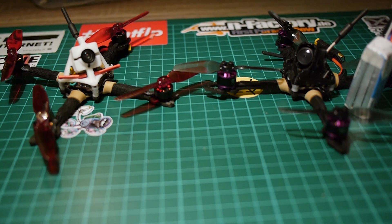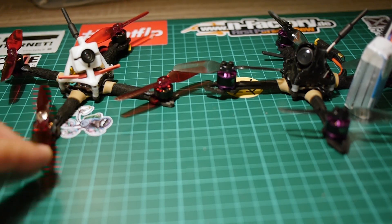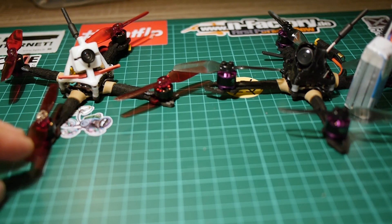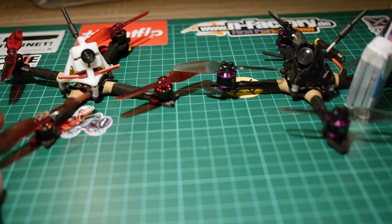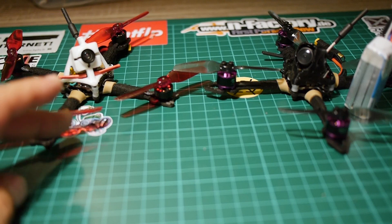Hello everyone and welcome back to my channel. Today I come back from the field. I flew these two quads and I'd like to make a little introduction of these two machines and discuss a bit about what we could call here a 3-inch toothpick inspired build.